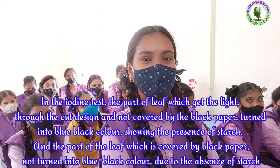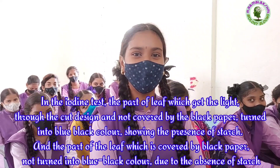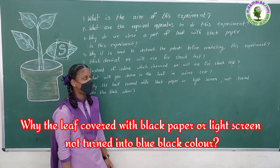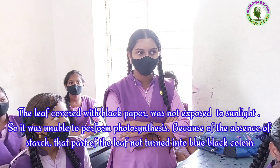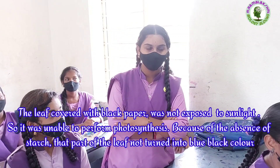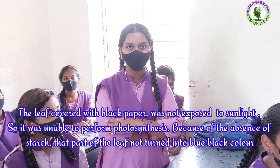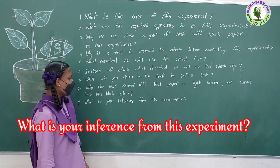And the part of the leaf covered by black paper did not turn into blue-black color, due to the absence of starch. Why did the leaf covered with black paper not turn into blue-black color? Sri Lakshmi: The leaf covered with black paper was not exposed to sunlight, so it was unable to perform photosynthesis, and due to the absence of starch, that part of the leaf did not turn into blue-black color.